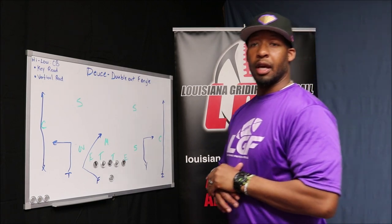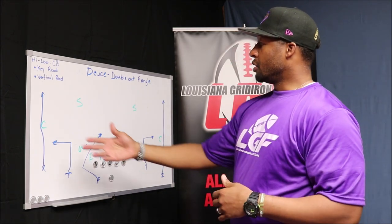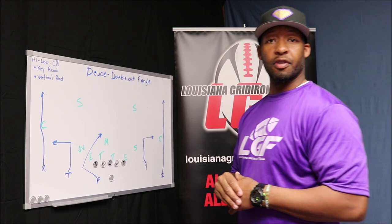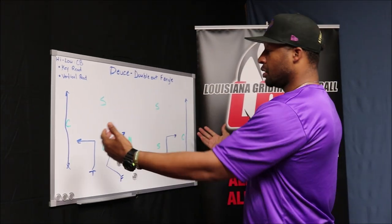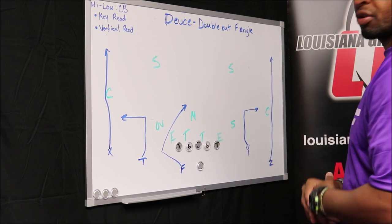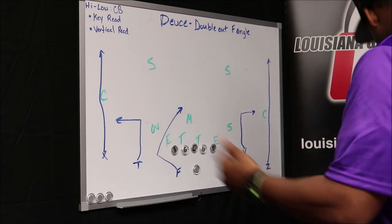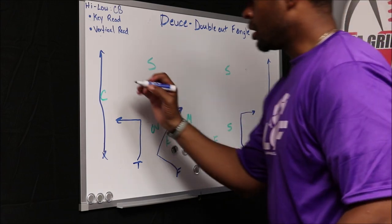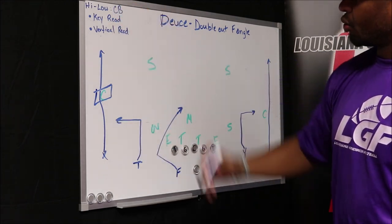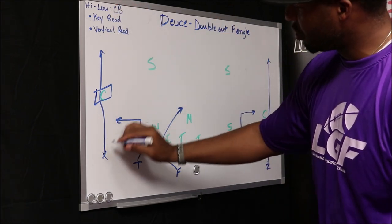We're talking about the smash route and high-low on the cornerback. The second concept I love to run when we're trying to high-low the cornerback on both sides is the go and the out — I call it double out. People have different terminology, but here we're going to call it double out. Again, mirror routes on both sides. The quarterback takes his pre-snap read, looking at the safeties and the corners, making his best decision on which side he wants to work. We'll work the left side. Our key read is the cornerback, and we're going to have that high-low read on him. Just like the smash concept, we're looking at putting a guy in the top area and also down in the flats.